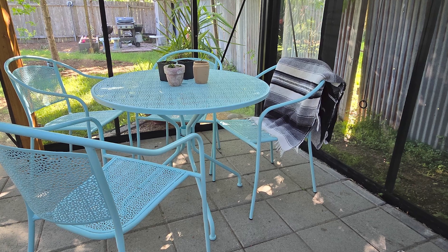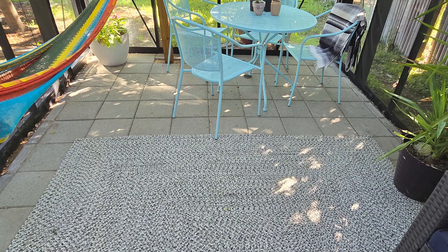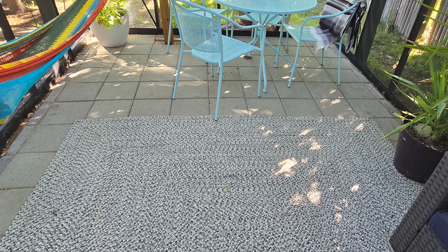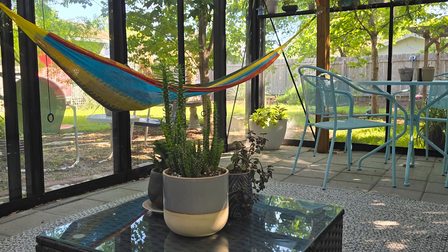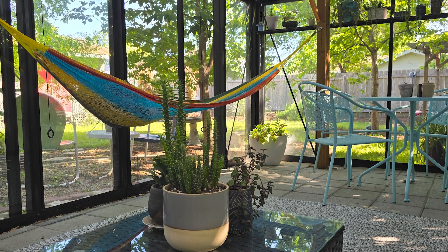I needed to level it out more. I dug this down, put down crushed granite, tamped that down and then did pavers across it. And I put in a rug to make it more homey and cozy. Sometimes I'll even do stretches on the floor because it's comfortable and not on top of concrete pavers.